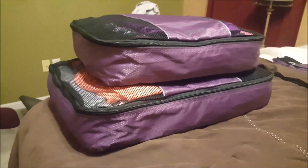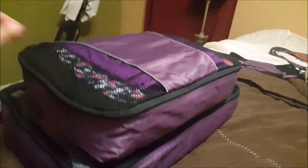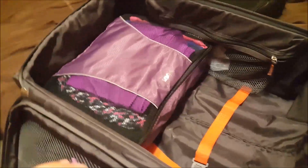Here you can see the two packing cubes stacked on each other. It's nice because it all zips up and keeps everything tight and combined. Each packing cube also has a little handle so you can carry each one individually if needed.